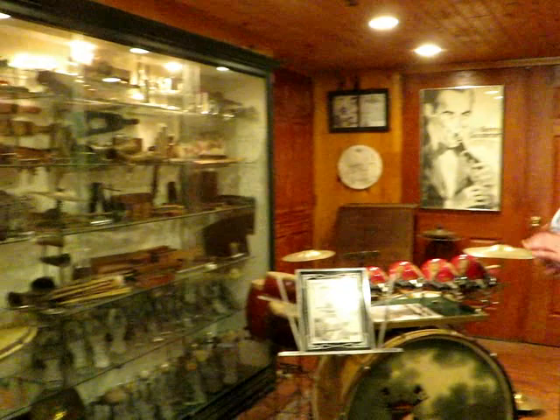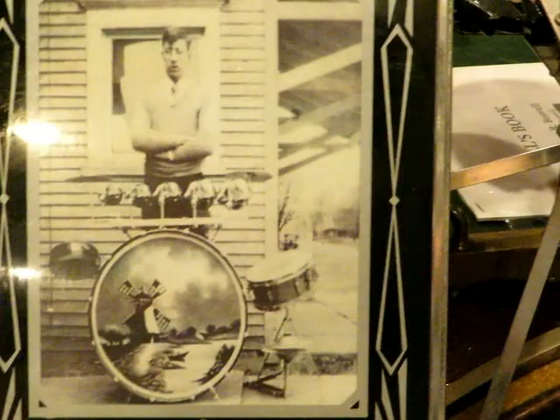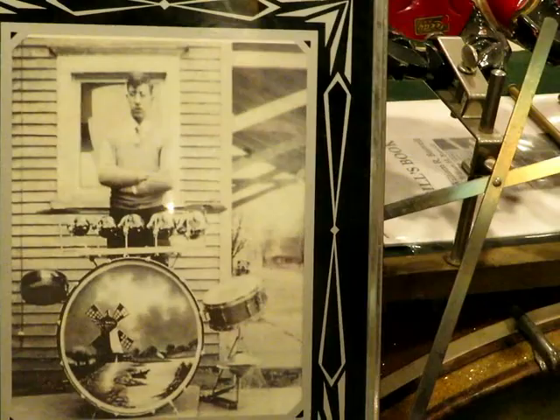We're going into the fun room — into all the bells and whistles. We're going to talk about some trap kits in here first. This kit right here is one of my favorites — it's a Leedy from 1936. I know that because I have a photograph of the gentleman the day he got it, standing behind this kit, and I have the invoice for everything he bought with this kit.